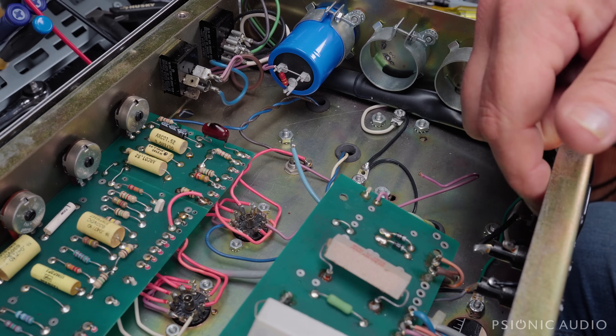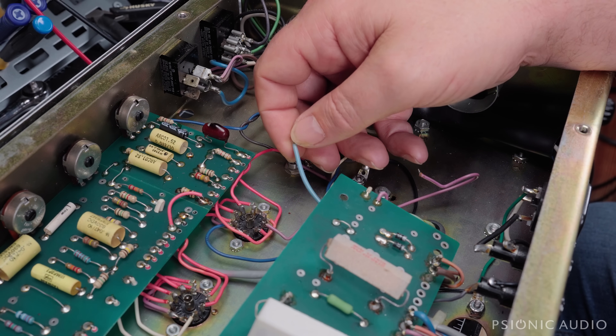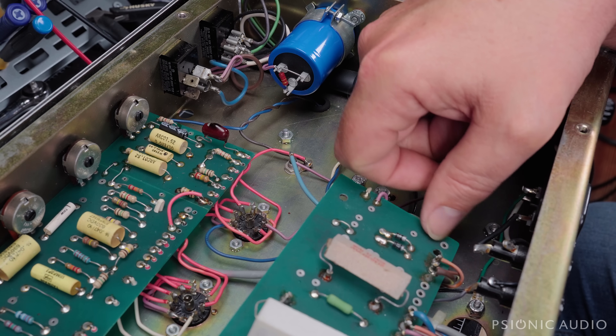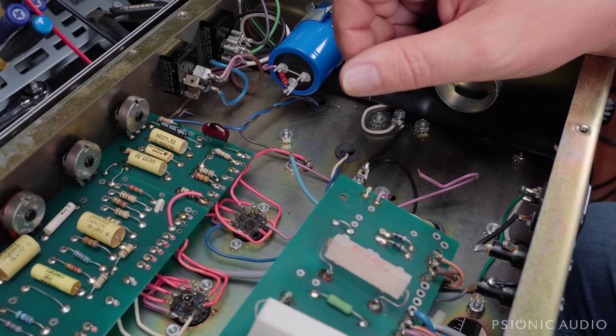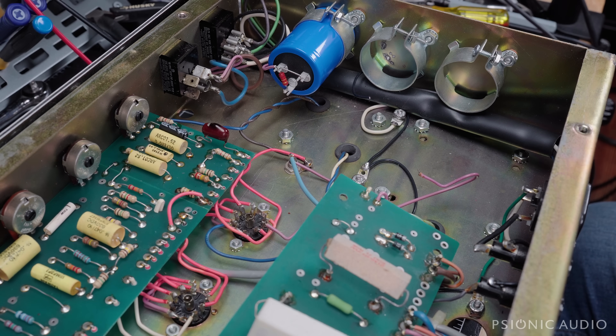This blue wire, which was going to ground over here by the IEC stuff — this is the filament center tap. I'm actually going to tape that off or connect it to one of these unused holes on this PCB. I'm going to install some heater balance resistors later, because that gives a better way to dial out hum in the heater supply, and it gives protection to the power transformer in case of a short. I've discussed that before in a lot of Fender videos.